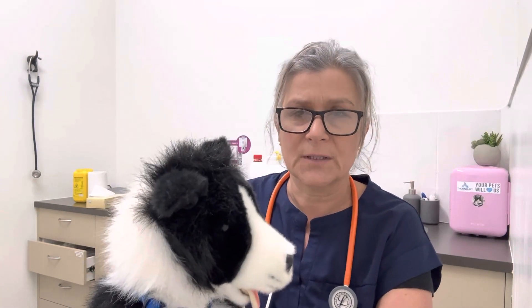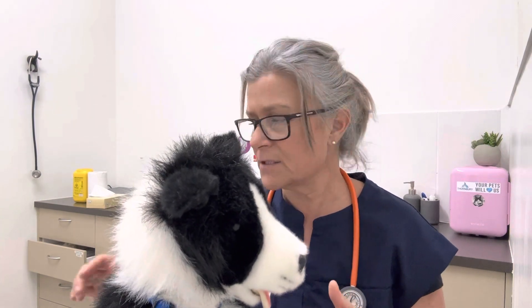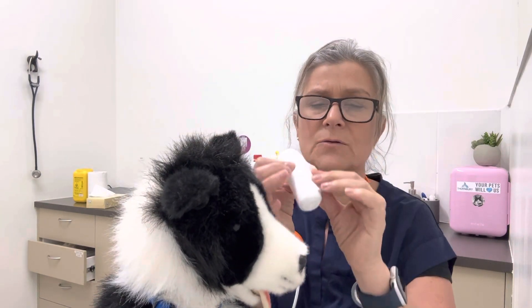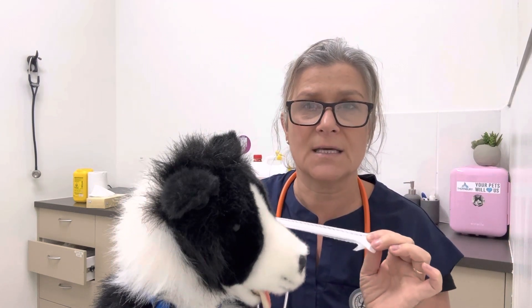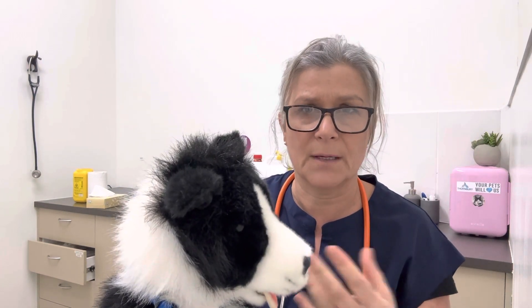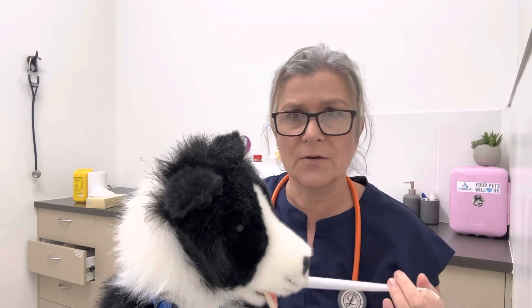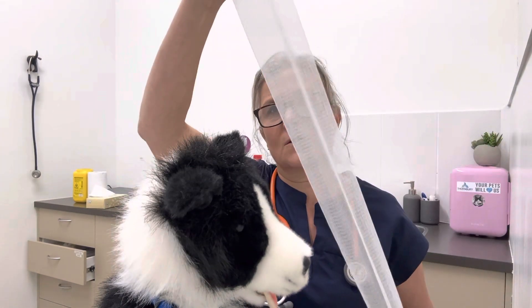In my last video I spoke a little bit about what you need in a first aid kit for your pets, and I mentioned that your conforming gauze can be a good muzzle if you need to have a makeshift muzzle for a dog that might be injured and you want to have some control over the mouth so you don't get bitten. I said I'll show you how to make that, so this is that demonstration.